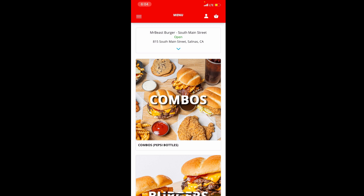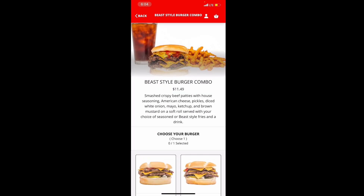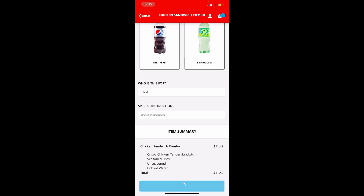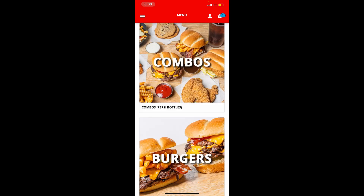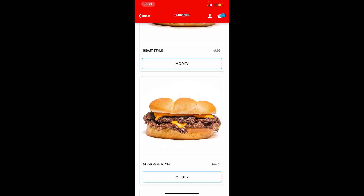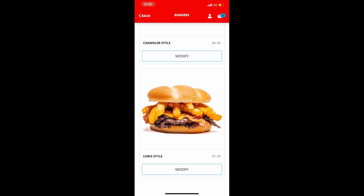We're here on the MrBeast Burger app and we're going to try to order one of every single item — not every single item, because it's pretty expensive. So we're going to get this combo and also the chicken sandwich meal. We're going to move on to the burgers. The one I'm really looking at is the Chris style because it's kind of quality. We have the Beast one, and we're going to get the Chris style as well.